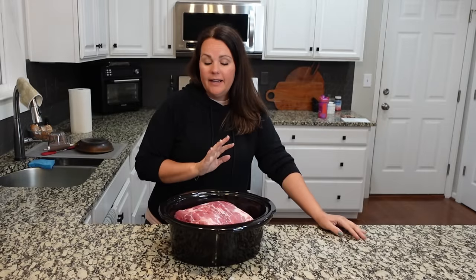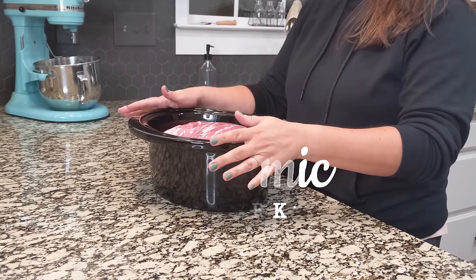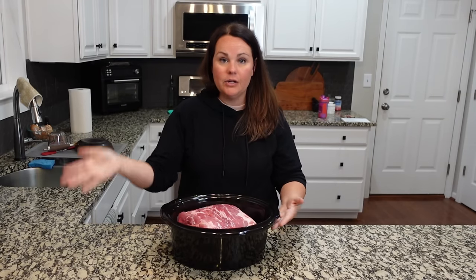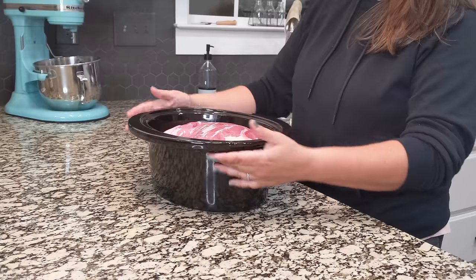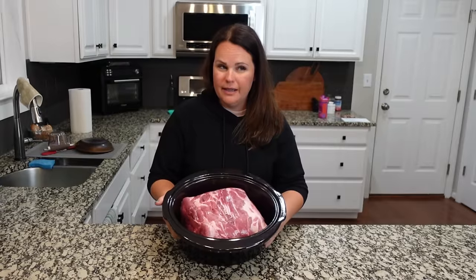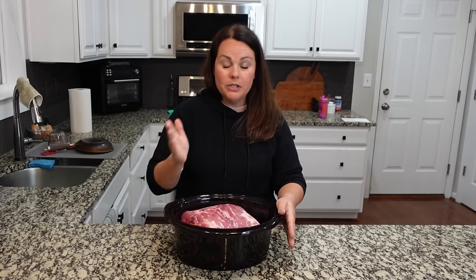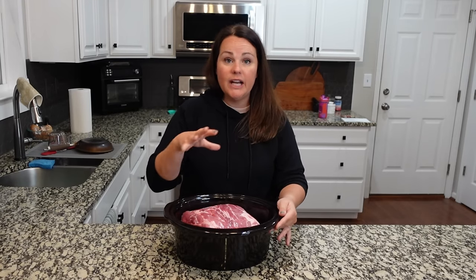It is currently 7:30 at night. I am not starting dinner right now — obviously not in the crock pot — but my plan is to get this huge roast ready so that tomorrow all I have to do is put it in the crock pot. This one's going to cook for about 10 hours. I have an eight-pound bone-in shoulder. I actually really wanted something between two and three pounds, but this was the smallest one they had. Normally I would cut it into fours if it were boneless, but since this is bone-in, we're going to cook it whole first and then store some in the freezer after it's cooked.